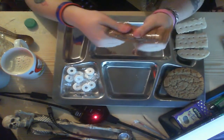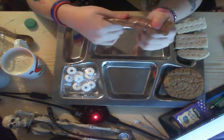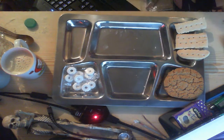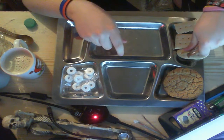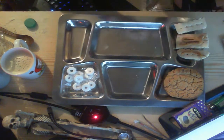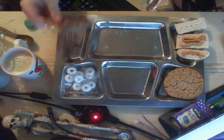Knead up the peanut butter. It's a well-full one, this one. Let's get this peanut butter onto here — there's loads in this. Leave that to the side. That's more than half a packet.